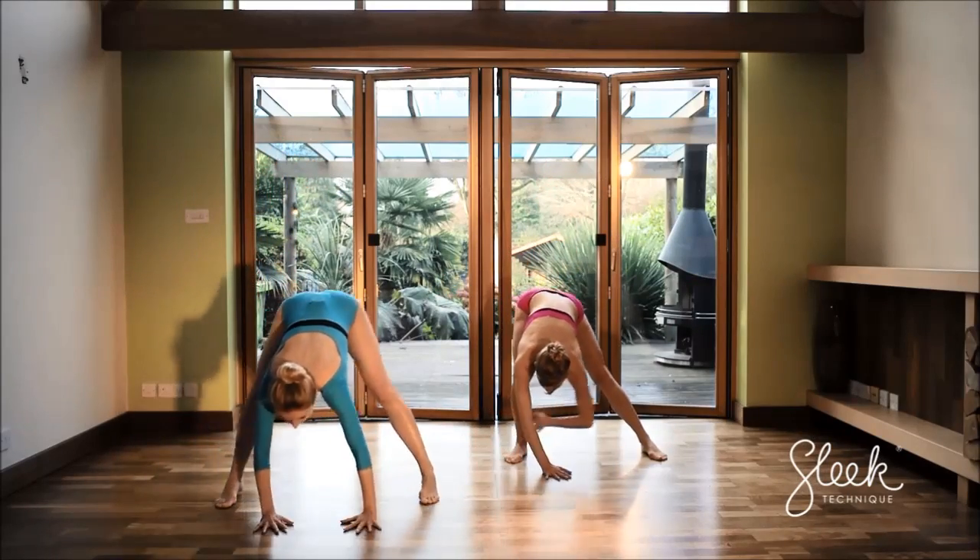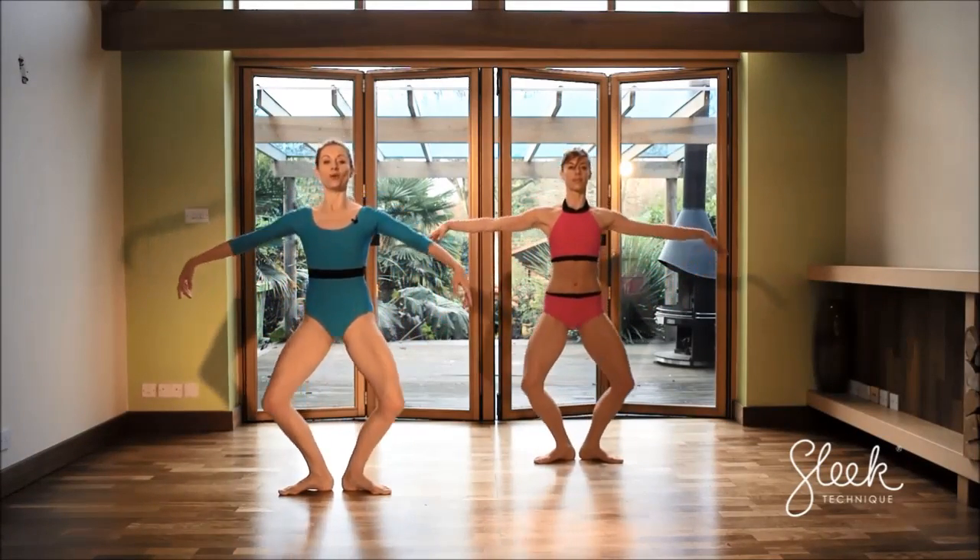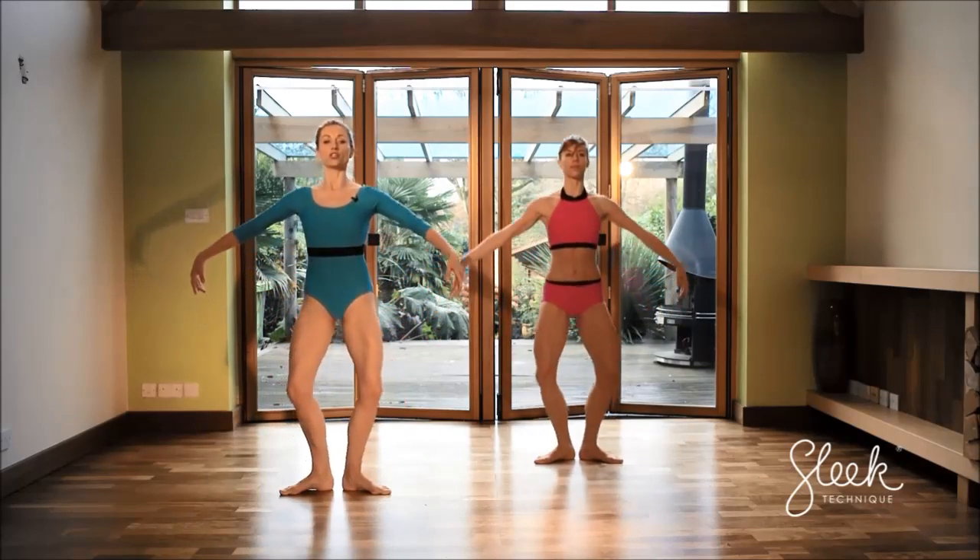Walk your hands to centre and switch over to the other leg. Good. Tummy in, tail under. 2 more, and squeeze at the top — fire up those glutes.